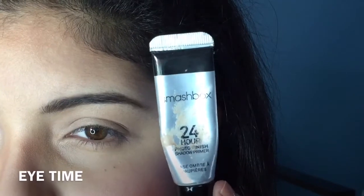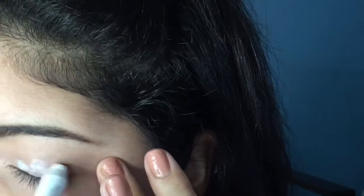Now moving on to the eyes. I'm using my Smashbox 24 Hour Primer on my eyelids as usual, going to go ahead and put that on with my ring finger. Taking NYX Jumbo Eye Pencil in Milk, I'm also dabbing that onto the center of my lids to act as a base. And then after that, we are taking a flat eyeshadow brush.